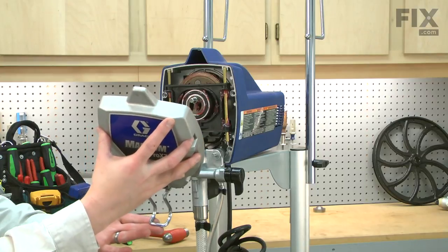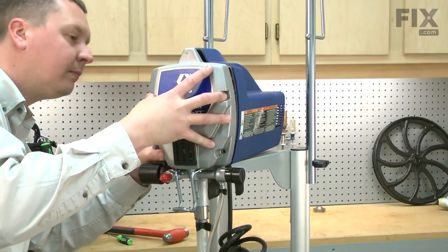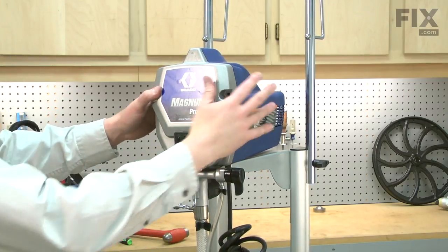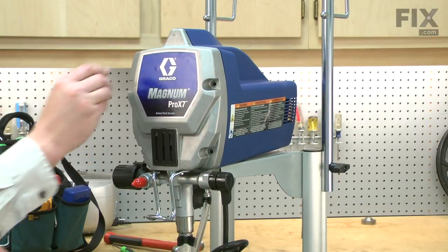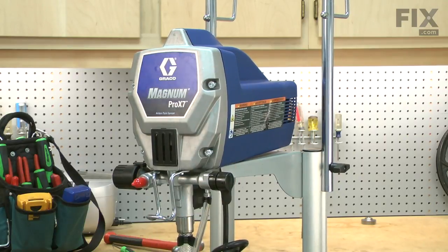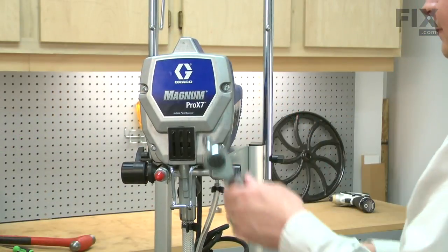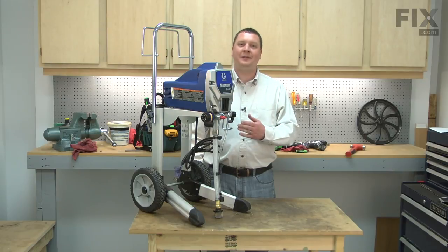Now I'll reinstall the pump cover and secure the cover with the screws. Now you know how to install a new gear and yoke kit in your paint sprayer.